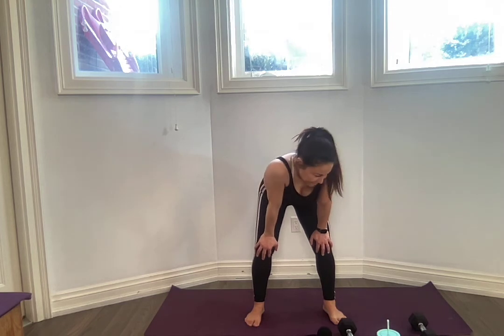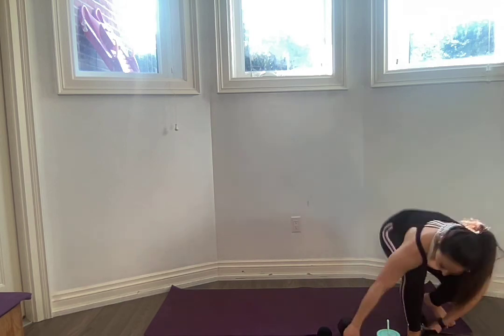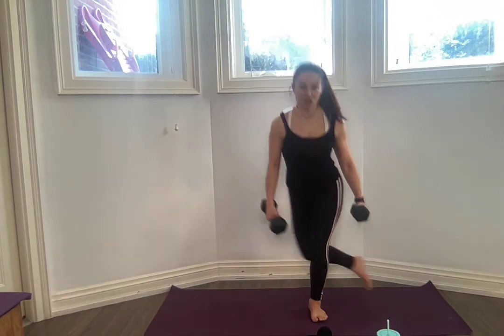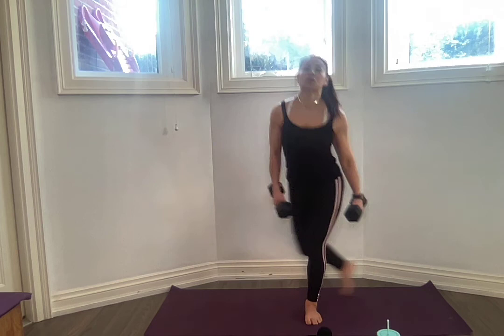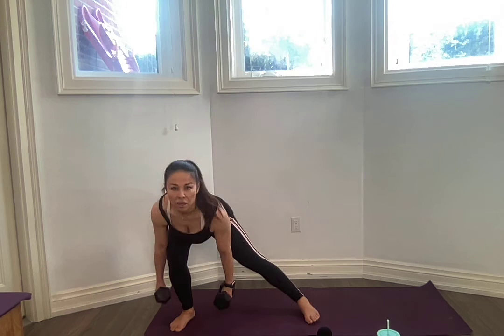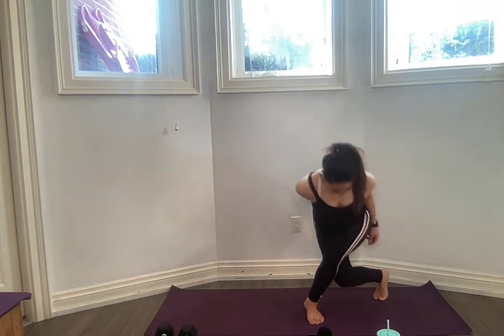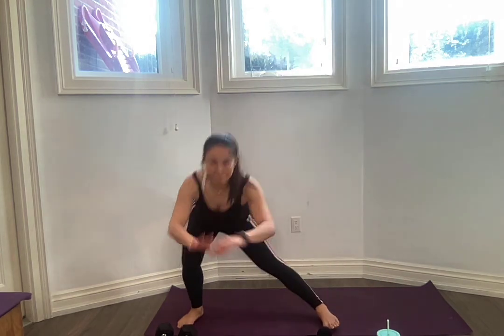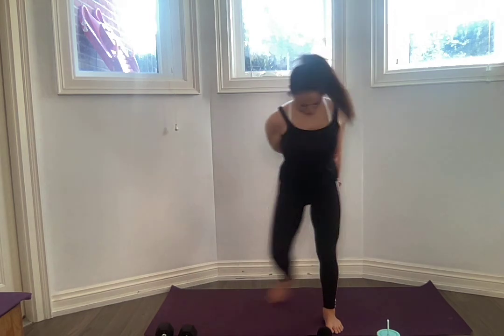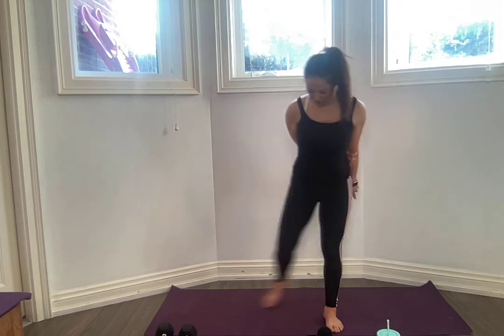Other side — let's go. For one, proud chest, curtsy. Find a pace, stick to it, keep that core engaged, proud chest. Yes, looking so good! We've got ten more — get deep. Nine, eight, seven, six, five — I'm so tired — four, three, two, one and one. Holy moly!